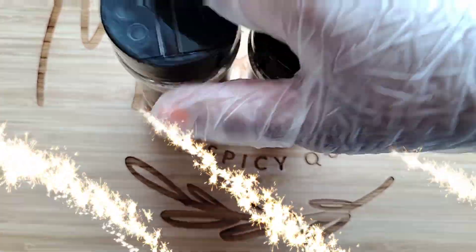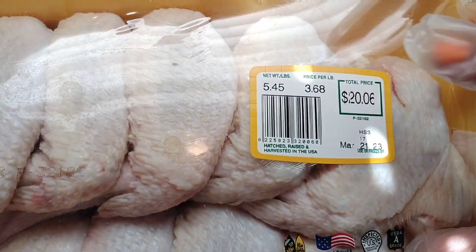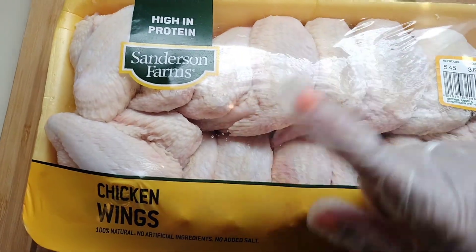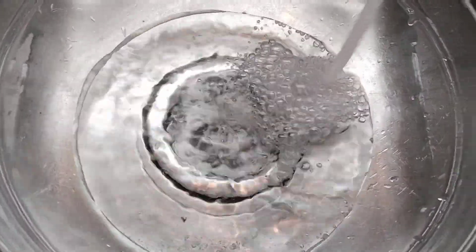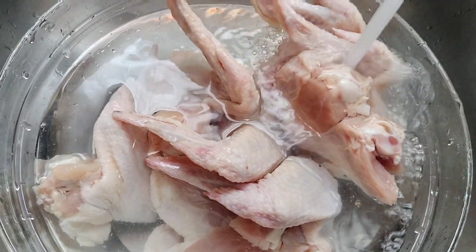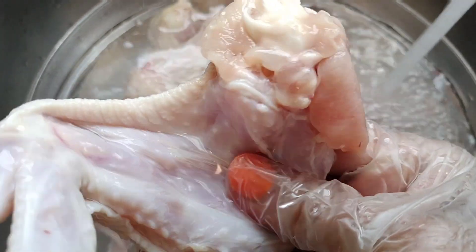I picked up these chicken wings — these things are absolutely expensive, 20-something dollars. Some of them kind of looked deformed on the inside, so I don't know what they're injecting these wings with, but it's weird. I'm getting ready to rinse and clean off my chicken wings. I'm only going to cook eight of these and do something else with the other eight — there's literally 16 wings in this pack.